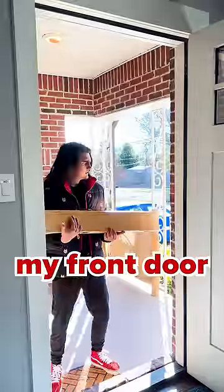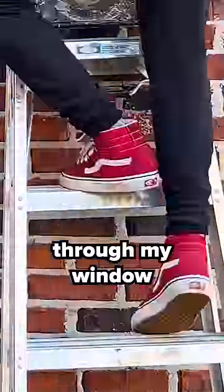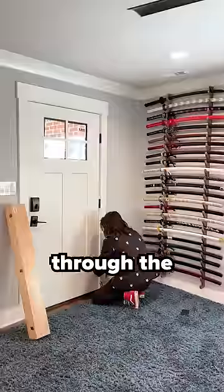My new sword doesn't even fit through my front door, so I had to climb through my window to get my ladder so that I could climb through my window. Now that I'm inside, I can take off my front door so that my new sword can fit through the front door.